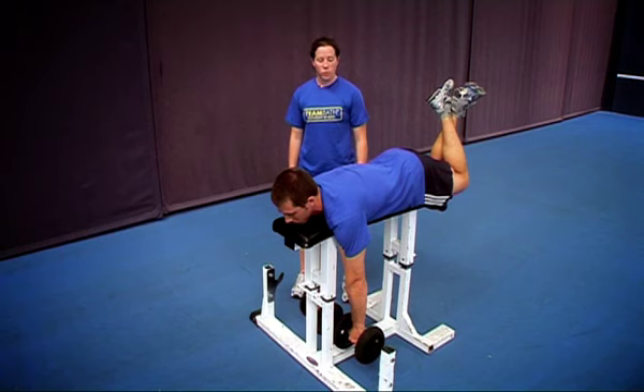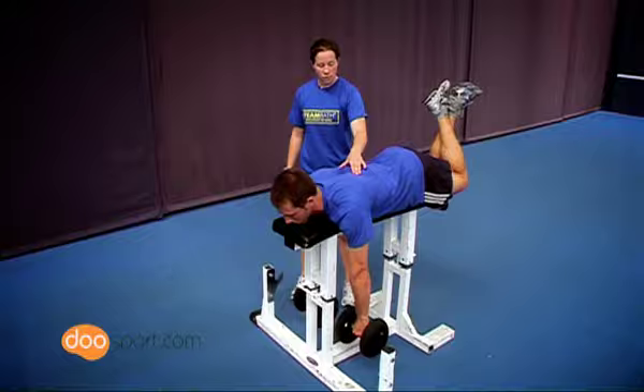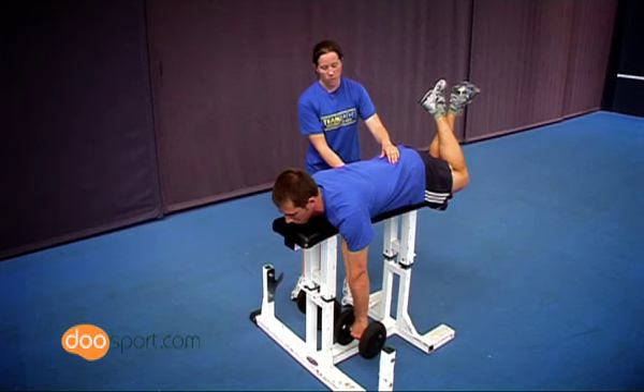This is the Dumbbell Bench Pull with Twist. It is a basic exercise that is excellent for developing shoulder blade stability and back strength. Ensure that shoulder blades are stabilised before you start and ensure that the lumbar spine is stable with the tummy pulled in.